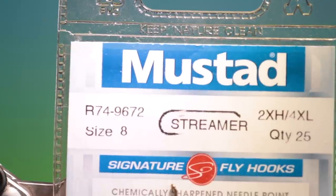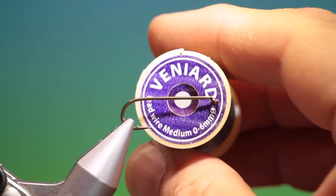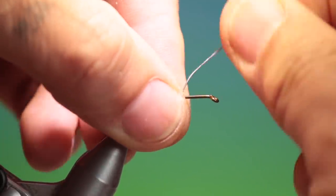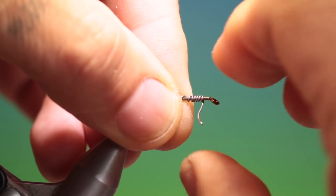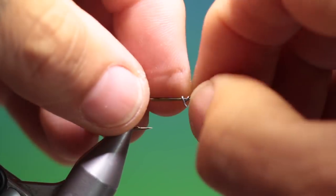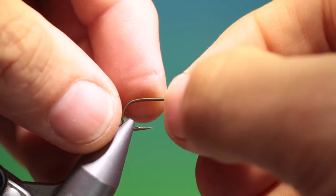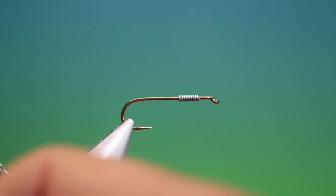We'll start with the Mustad R47 size 8 streamer hook and we need a short length of 0.6mm lead wire. We just hold that in position at the front. It's very important this weight on this pattern because it gives the whole fly movement — it's not only to get it down, it determines the whole swimming action of the pattern. We just put that on and twizzle it on, push it together, and we've got 6.0 olive tie-in thread.